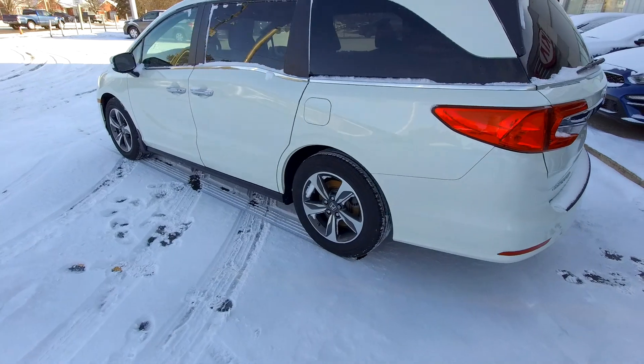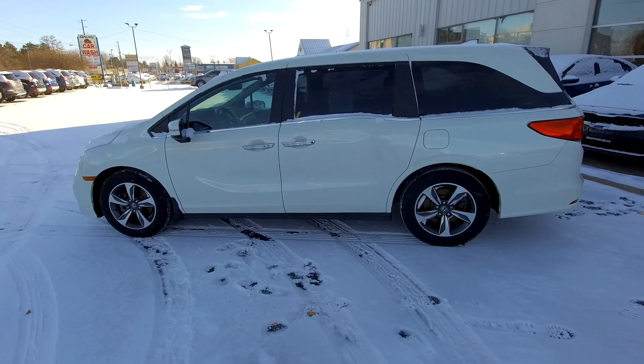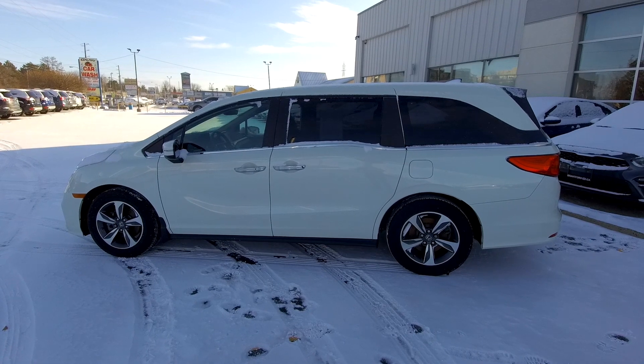If you want to know more about this car, feel free to give us a call. Phone number is 519-304-6542. The easiest way to reach our sales team is to click the link in the description below — that will take you right to our sales team and they will help you out. This is the 2018 Honda Odyssey.